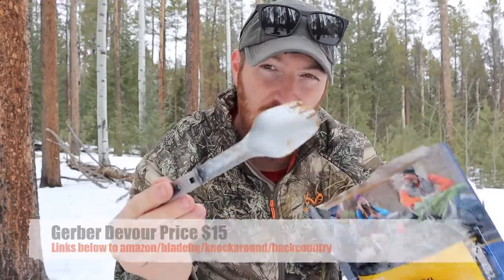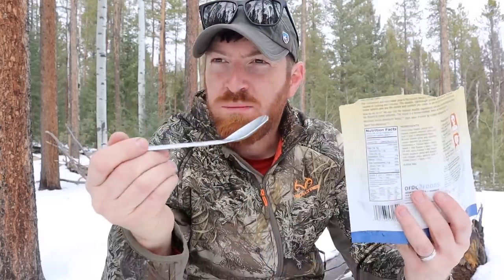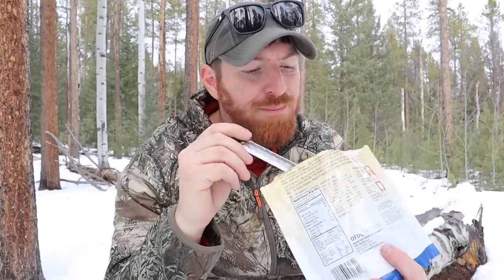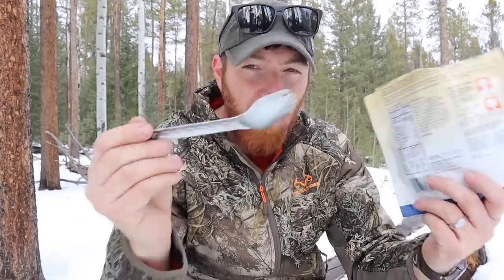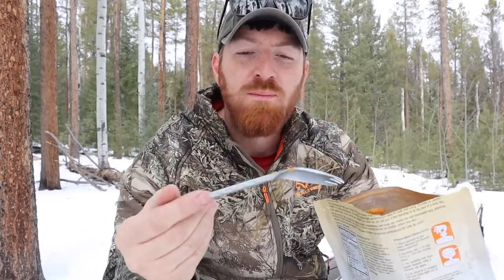By the way, I'm eating spicy southwest hash — shredded beef, green chili, black beans, and corn. That's good stuff you could have for any meal of the day. So far the spork is working very easily. As I'm eating my breakfast I'll share some thoughts and roll some B-roll. We're getting down toward the bottom of the bag to see if the spork will still reach and give me a good grip — so far it's working great but we're not to the bottom yet.